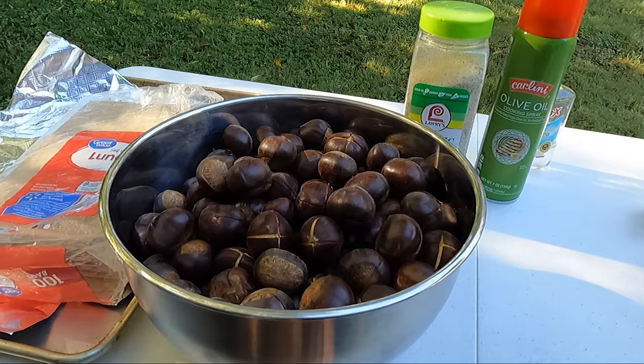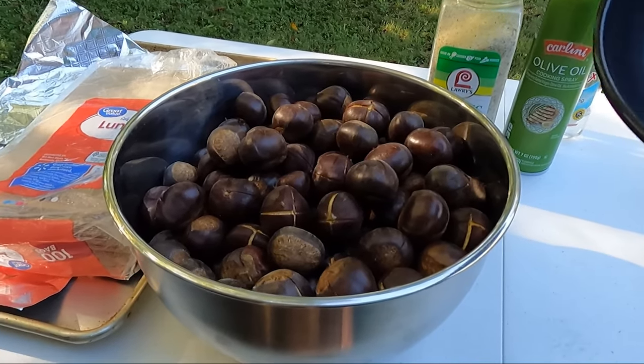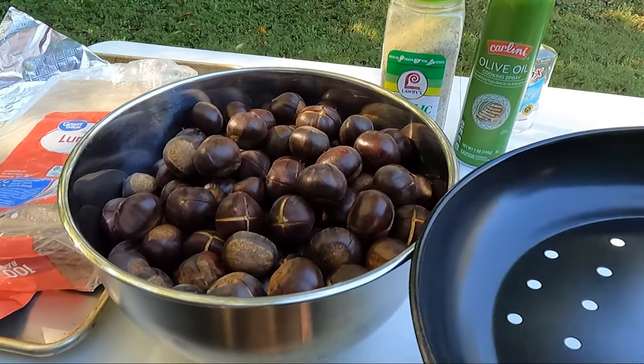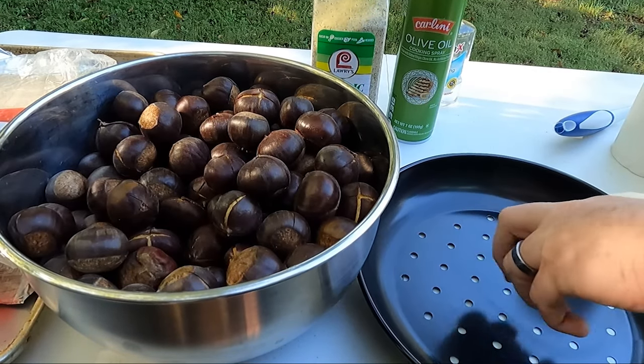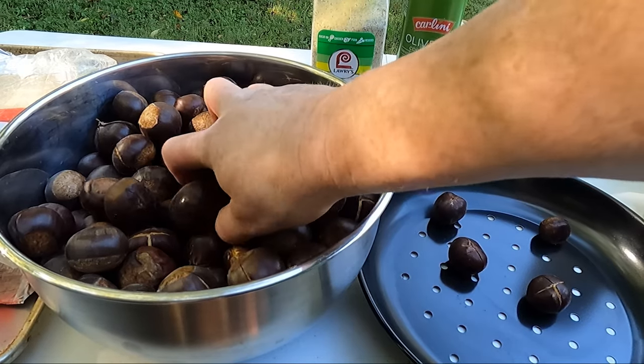I also have a chestnut roasting pan. This pan is made for roasting chestnuts with its long handle and holes in the bottom. Once my grill is heated I fill the pan with chestnuts and place it over the hot grill.